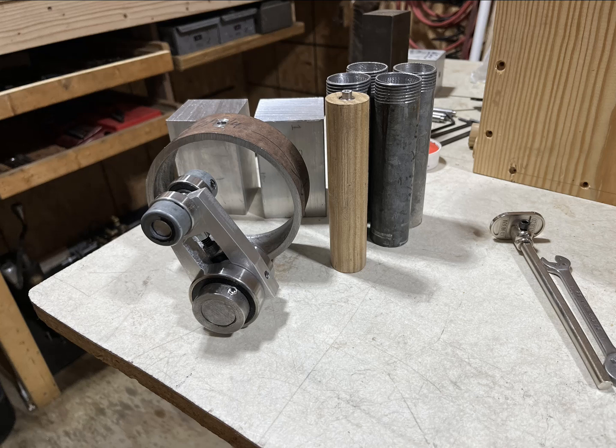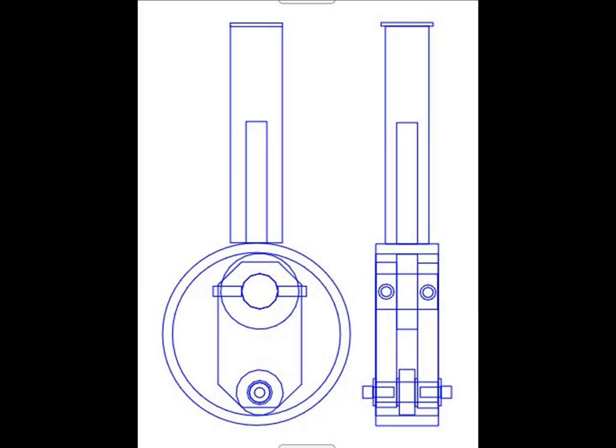I found that my design looked like it needed to have something that I can use to adjust the rotator inside the ring. I don't think I can make it tight enough without having some sort of adjustment.